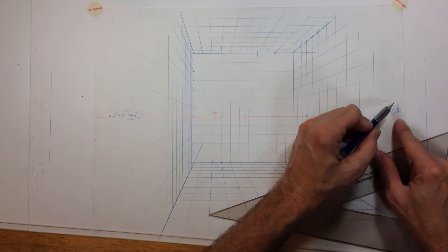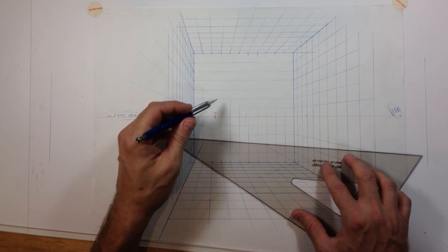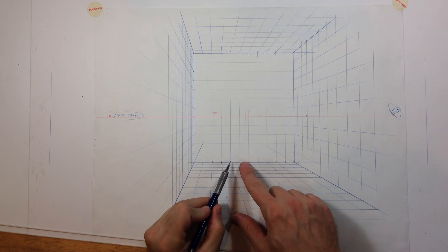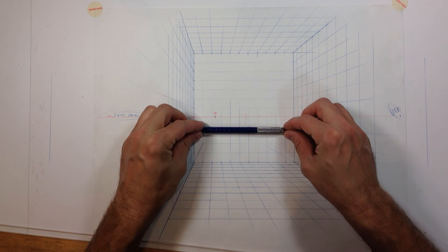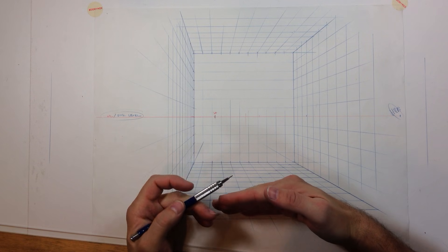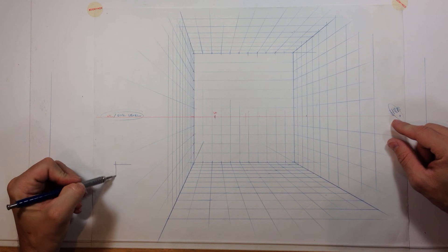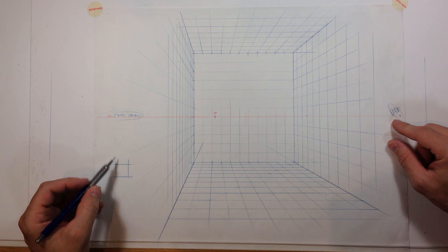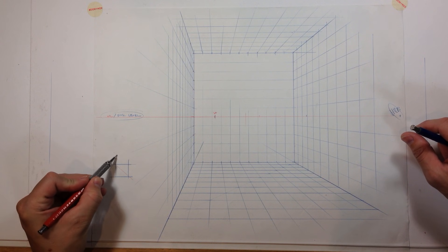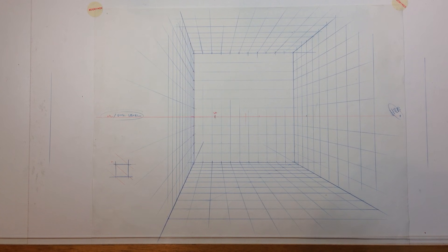In one-point perspective there's effectively one vanishing point — this diagonal vanishing point over here on the right is a secondary construct. The starting point for the system is a single vanishing point at the center of the scene, so we're basically staring straight at the back wall. The rules of the system are that all horizontal lines are simply parallel to the horizon line, and anything perpendicular to horizontal fades away to that vanishing point. The diagonal vanishing point gives us a diagonal line cutting across the grid, which we can use to extend our grid as well.